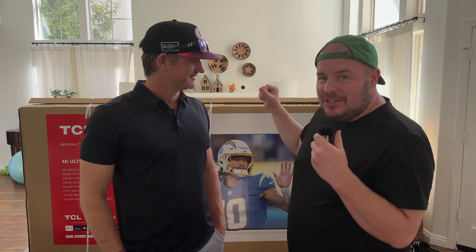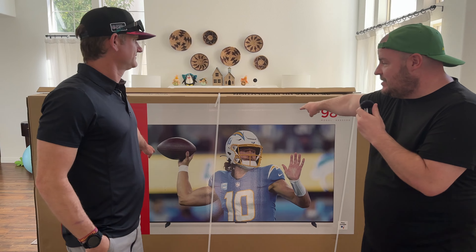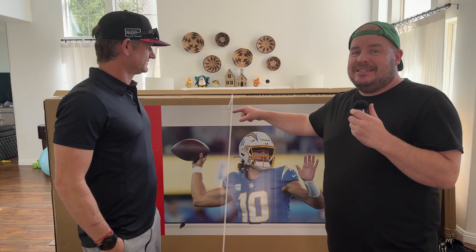What is going on guys? GregglesTV. I have Brandon from Be The Installer. How's it going? We're going to install and set up this monstrous 98-inch TCL television. I cannot wait.